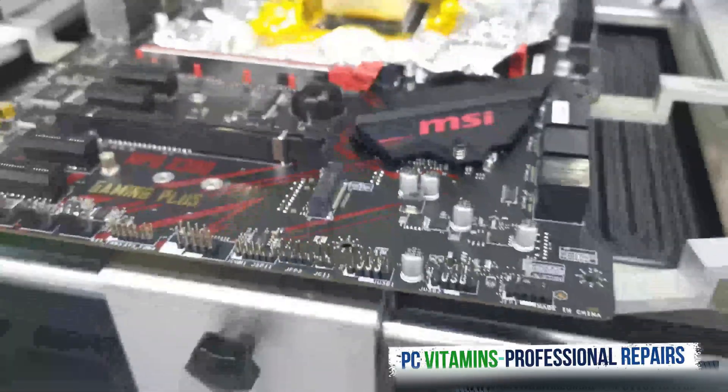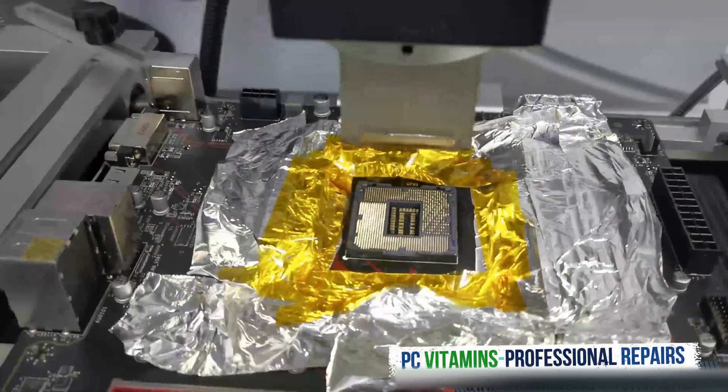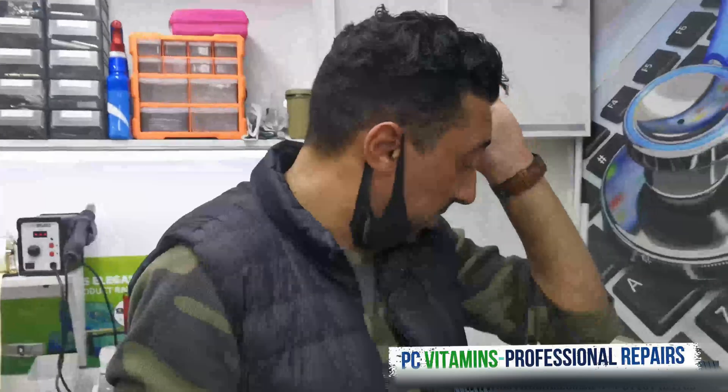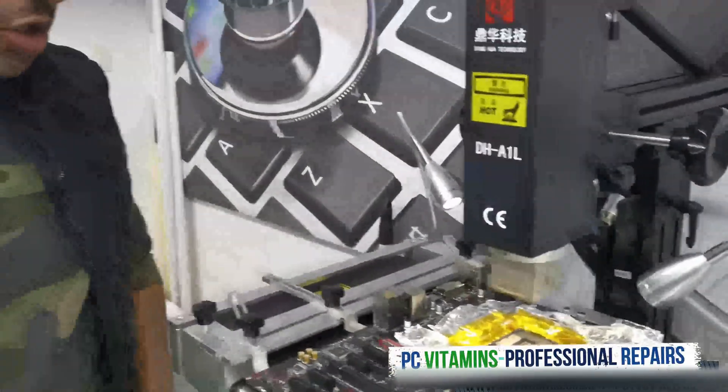It's done. Okay guys, so we're done now with the socket. We're going to just wait for it to cool off and then we test it when we get back to you.